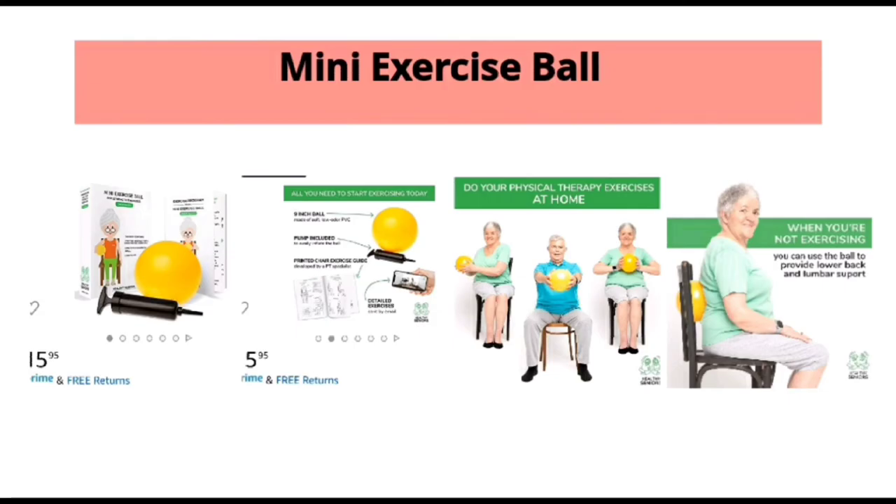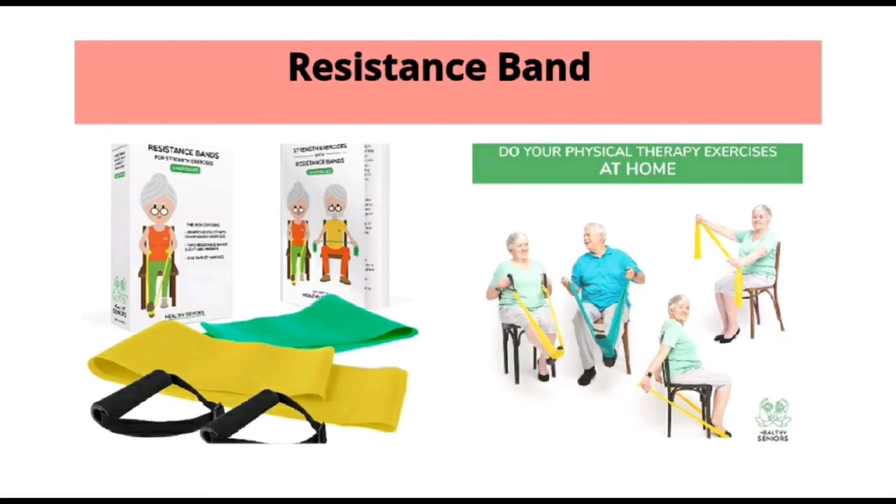This item can easily be purchased from Amazon. It helps support our lumbar and lower back at the same time. It can also be used as physical therapy. A resistance band — this item can also be purchased from Amazon.